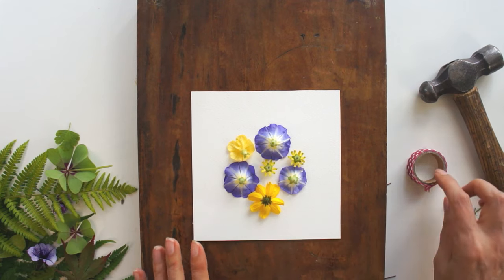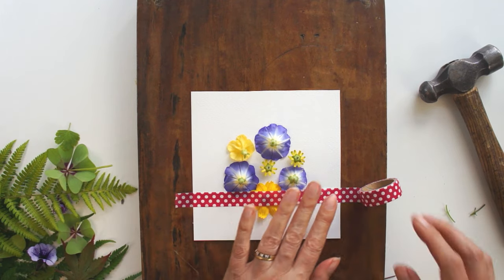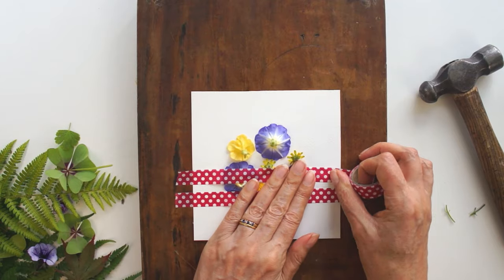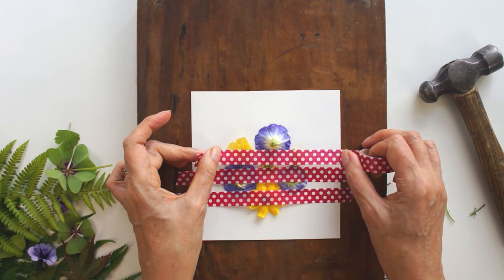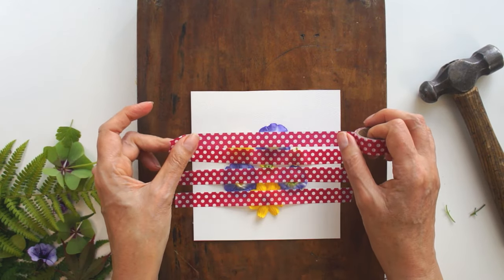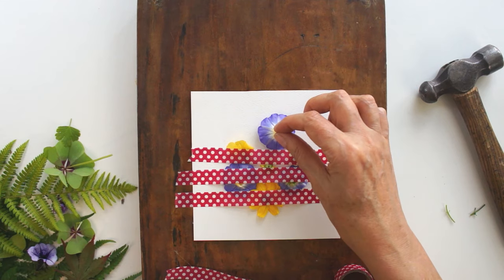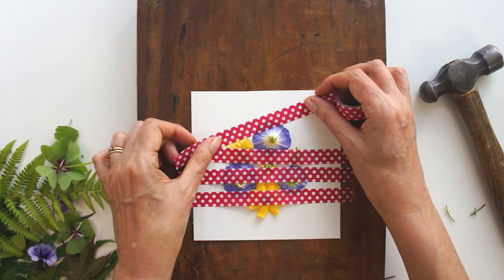Once you're happy with your arrangement, I really recommend taping it down because the flowers have a tendency to wander around when you're hitting them. Apply some tape and make it go all the way over onto whatever you're hammering onto, securing the whole thing. Put a few pieces on so that every flower is at least caught in one place. If you're not quite happy, just peel it back — you know the washi tape won't cause any damage. Make sure everything is underneath the tape, otherwise the dye will not transfer.